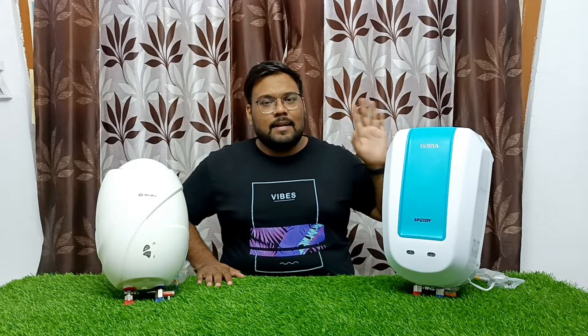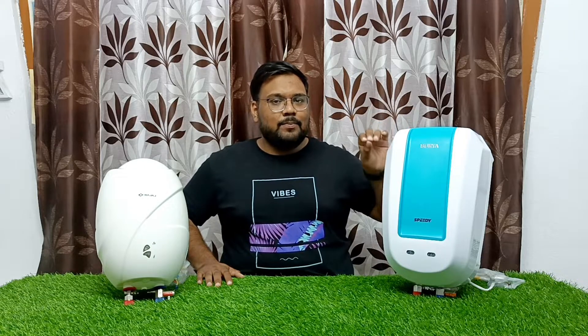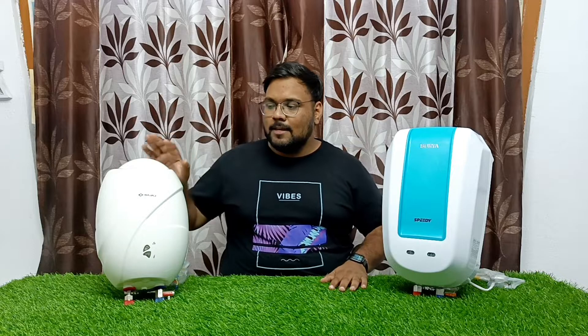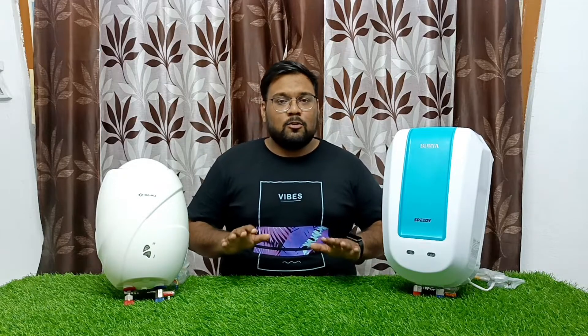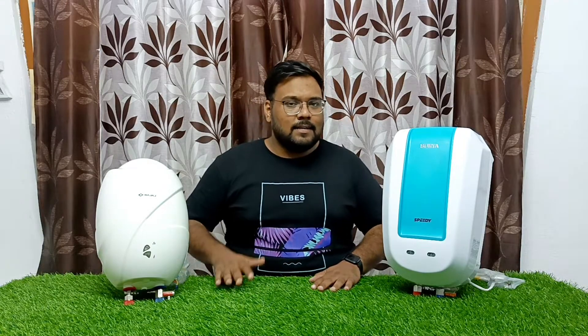From the main features perspective, this has a pressure rating of 82 to 90 PSI. This means that if you have a normal multi-storey building — 2, 3, or 4 floors — this water heater can handle the pressure required for those heights.